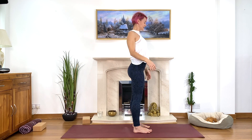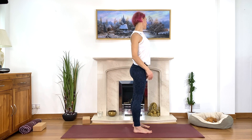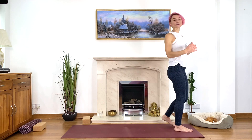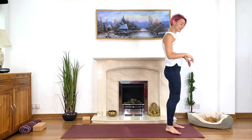Inhale and come up, then relax your arms. Roll your shoulders and shake your arms. Keep your neck long and soft. Come to the front of your mat — we'll do salute to the sun, a couple of rounds, adding different stretches to warm up around the hips and the shoulders.